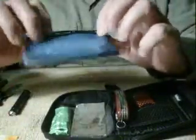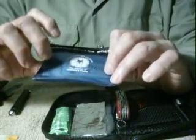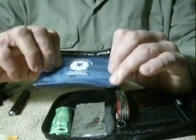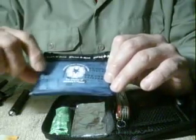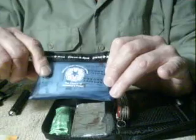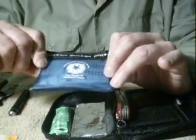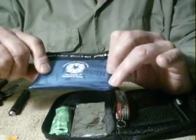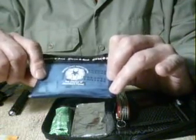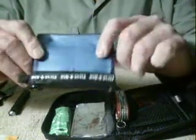I have a first aid kit — you'll notice it comes from Fort Bragg or Womack Army Hospital. Inside here I've got a pair of plastic gloves which can also be used to carry water. I've got a condom inside here, two ibuprofen and two Tylenol, all kinds of band-aids, a razor blade, and butterfly band-aids. There's all kinds of stuff.